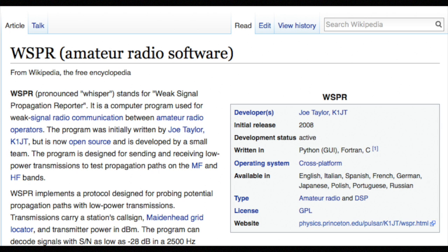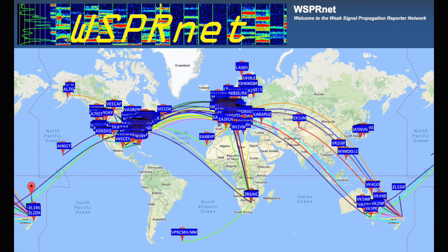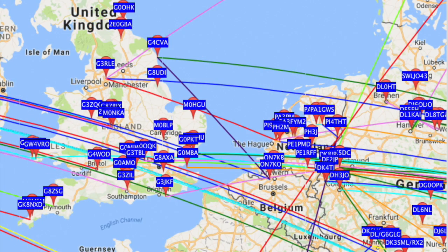WSPR, pronounced 'whisper', stands for Weak Signal Propagation Reporter. It uses a program which compresses just a small amount of information and sends it over a roughly 110-second duration with strong forward error correction. Basically you act as a beacon and send your data with lots of redundancy to give the receiving station the best possible chance of decoding it correctly, which means you can be decoded over very long distances with very low power.